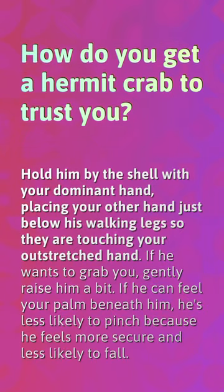How do you get a hermit crab to trust you? Hold him by the shell with your dominant hand, placing your other hand just below his walking legs so they are touching your outstretched hand. If he wants to grab you, gently raise him a bit. If he can feel your palm beneath him, he's less likely to pinch because he feels more secure and less likely to fall.